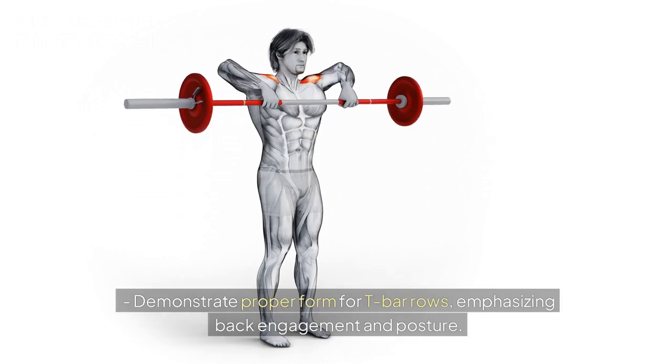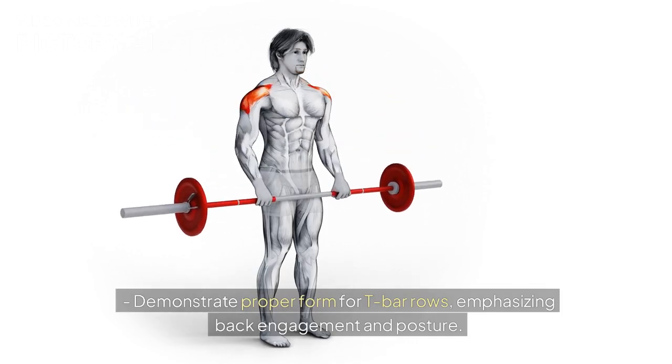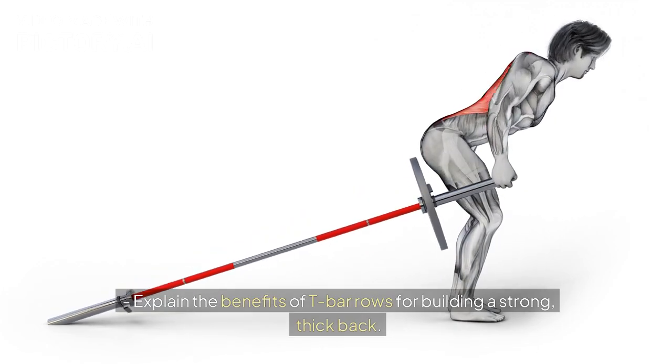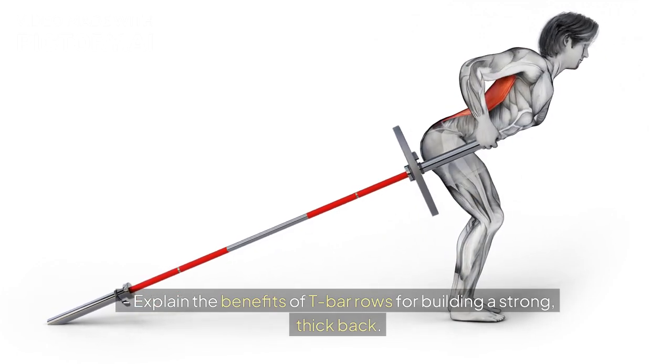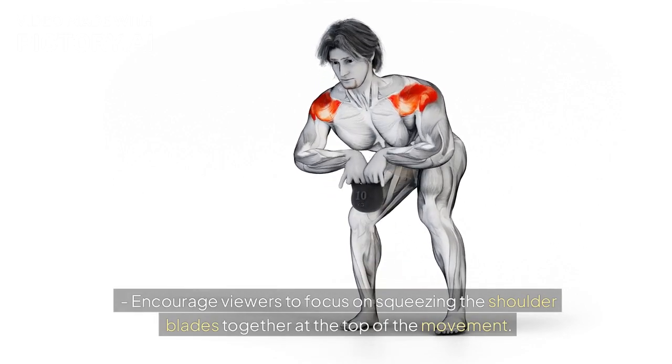Demonstrate proper form for T-Bar rows, emphasizing back engagement and posture. Explain the benefits of T-Bar rows for building a strong, thick back. Encourage viewers to focus on squeezing the shoulder blades together at the top of the movement.